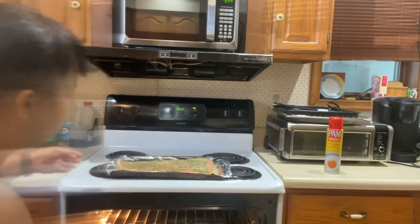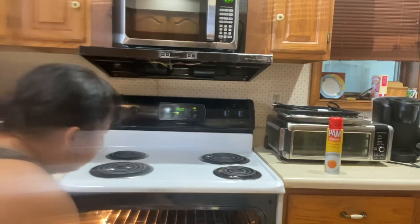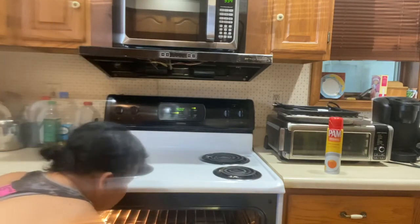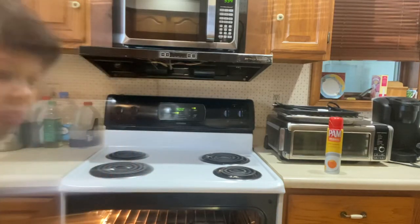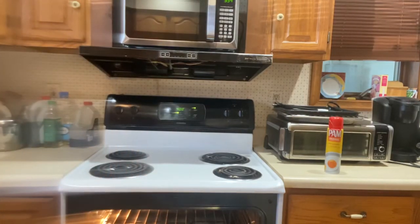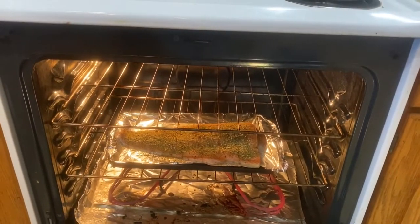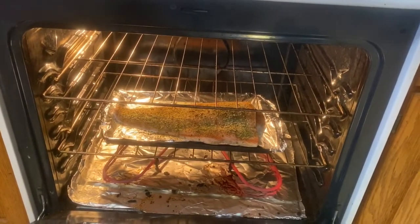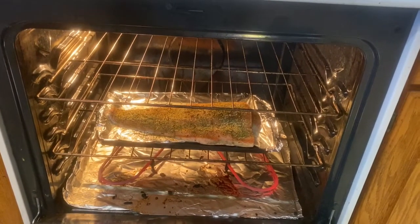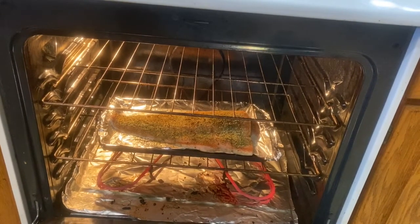We have to put it in the oven. When it's changed color, it's cooked. The salmon is cooking now, as you can see. We will come back, and when it's changed color, it's cooked.